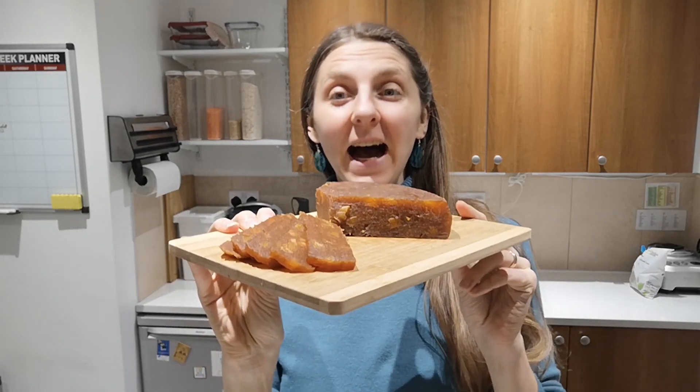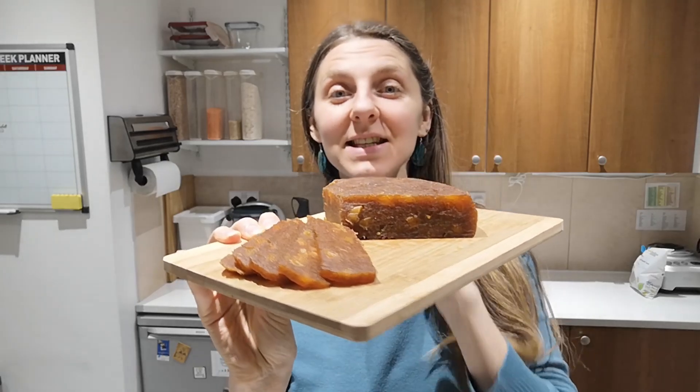Hello mindful foodies, Inga from Health Origins here. Today a super exciting recipe — a Lithuanian recipe — I'm gonna show you how to make this delicious apple cheese. So let's begin.